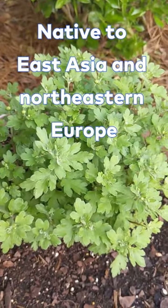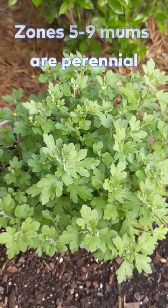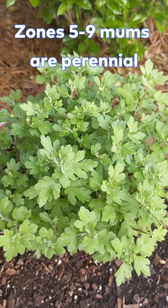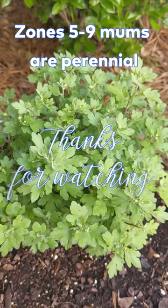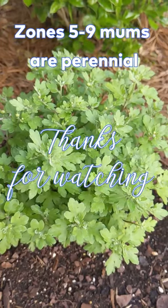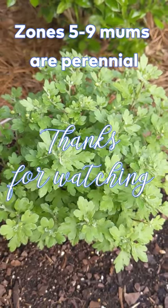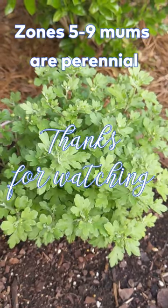They have just brought me all kinds of joy. For those that don't know, mums are in the Aster family and they are perennial in quite a few different zones. I'll see if I can look it up and put that up on the screen for you. I'll see you in the next one.